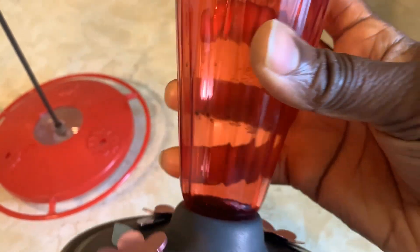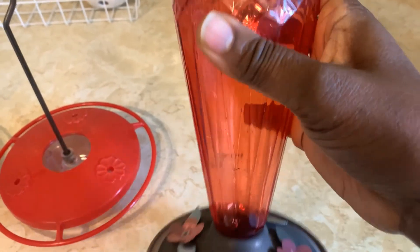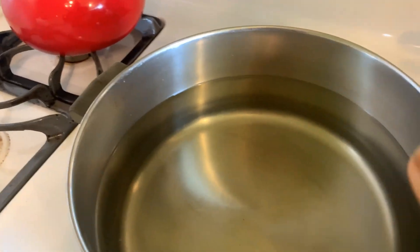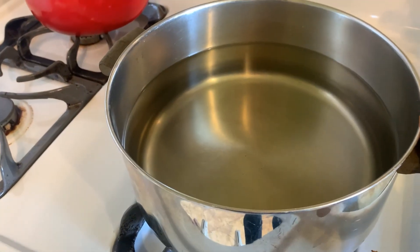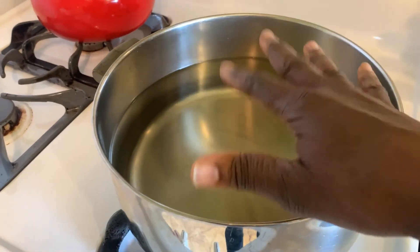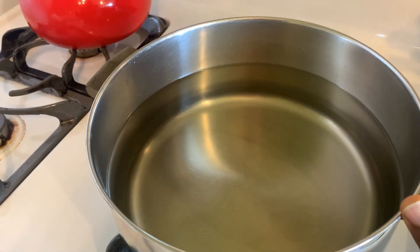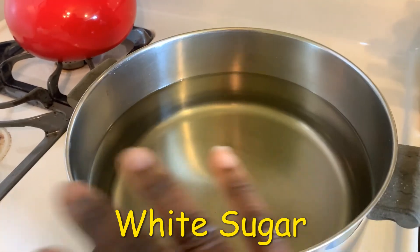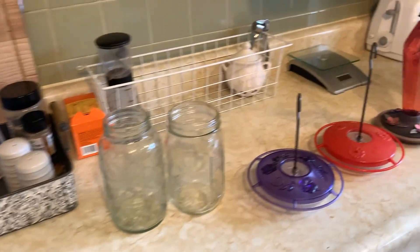I wasn't able to get all the way in there to clean these — I'm so particular about that kind of stuff. I might need to get a scrub brush or a baby bottle brush. What I do is fill up a pot with water, more than halfway, and then I put in two cups of sugar.